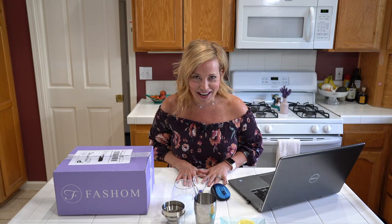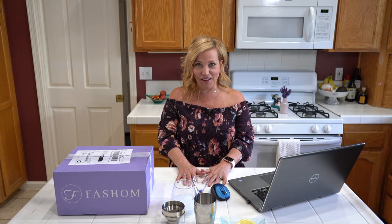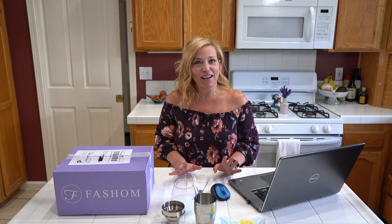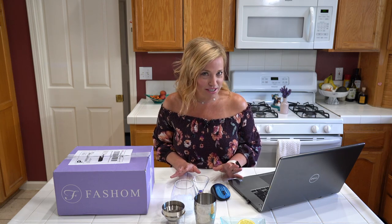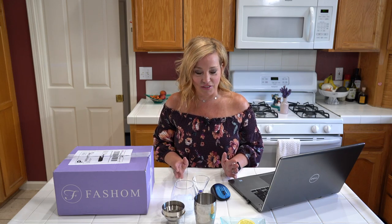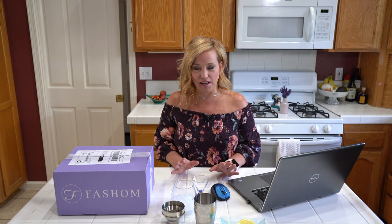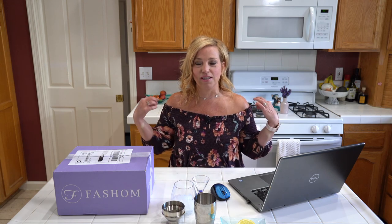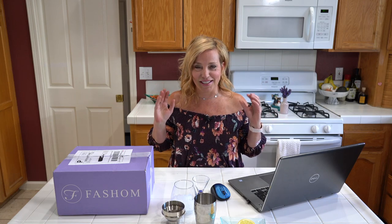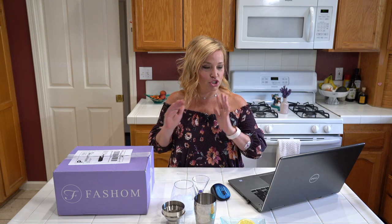It's been a while since I've had a fashion box and I was really craving one that combined comfortable quarantine wear — which is hard to find these days since all the malls are closed — with a little bit of fun, sassy clothes. For me that usually means something off the shoulder and a little resort-wear-ish, and that's exactly what I got.